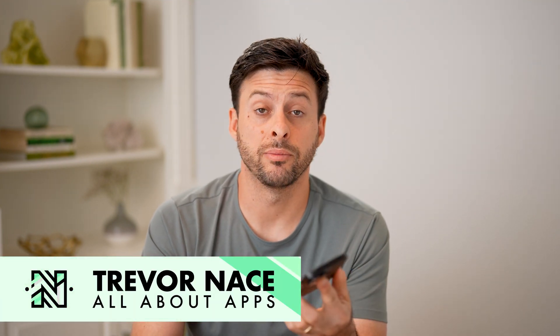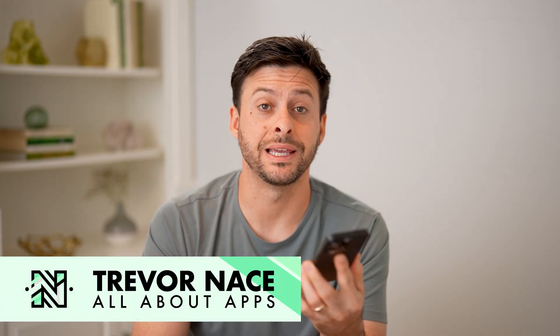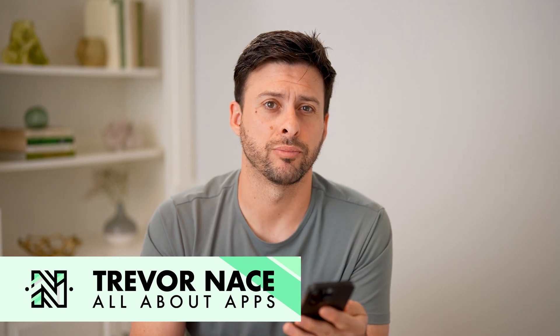Hey guys, Trevor here. In this video, I'm going to show you how to check your router's internet speed. It's pretty quick and easy, so let's jump right in.